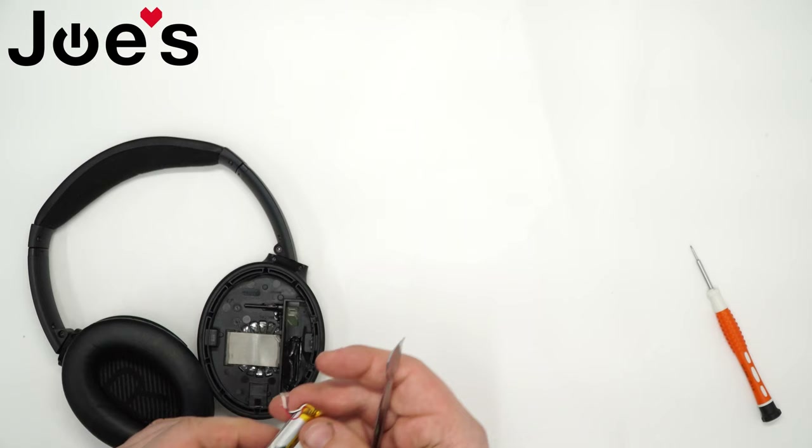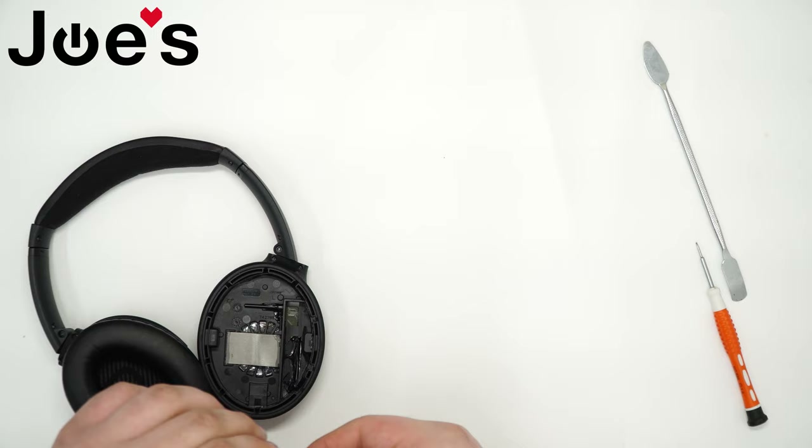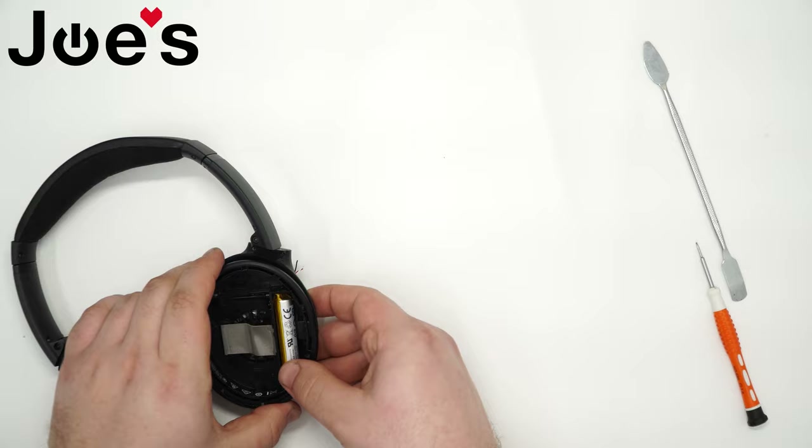Put that to the side. Now grab your replacement battery, bring it in, straighten out the wires on it, place it through the hole where it was originally, and slip it into place.